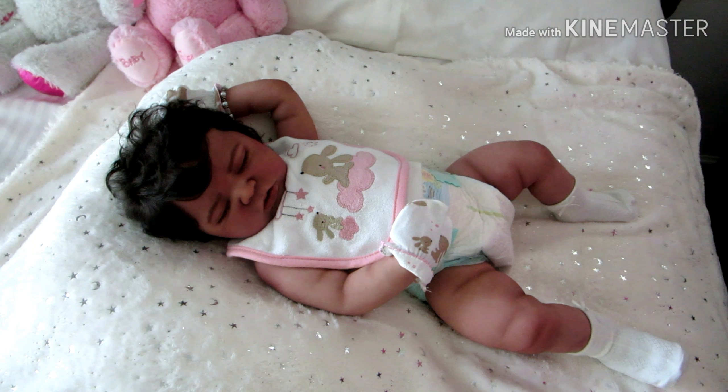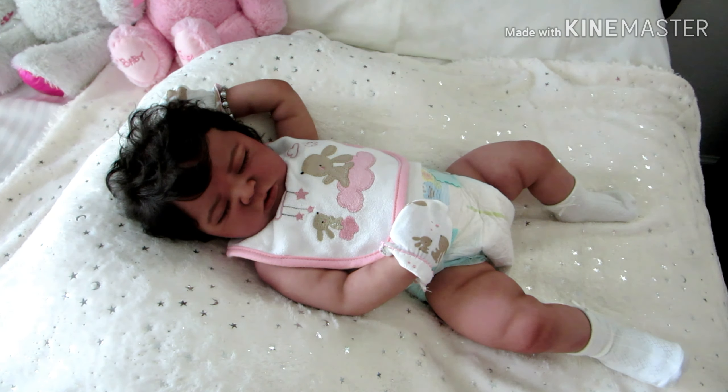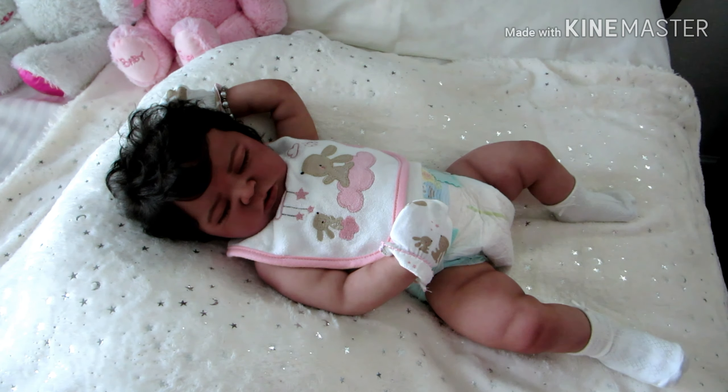I'm going to dress her in something simple. I was supposed to put a headband on, but you know what, maybe I won't do the headband. Her little drawer is right here in this room now — when guests come over I will have to take everything out of this room.